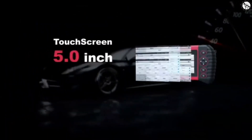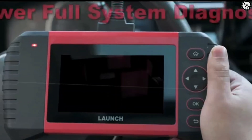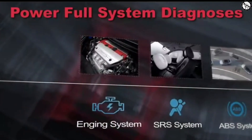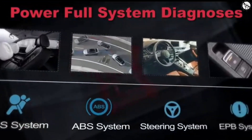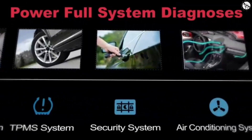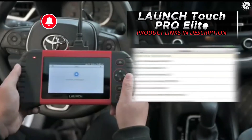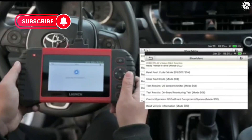Overall, the Launch OBD2 Scanner Touch Pro Elite is a powerful diagnostic tool that offers a lot of features for the price. It's easy to use and comes with a variety of adapters, so you can use it with most cars. If you're looking for a diagnostic tool that can help you troubleshoot problems with your car, the Launch OBD2 Scanner Touch Pro Elite is a great option.